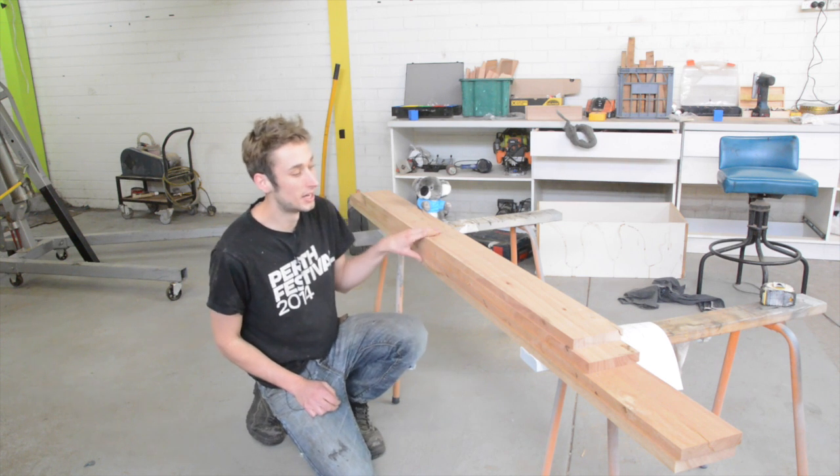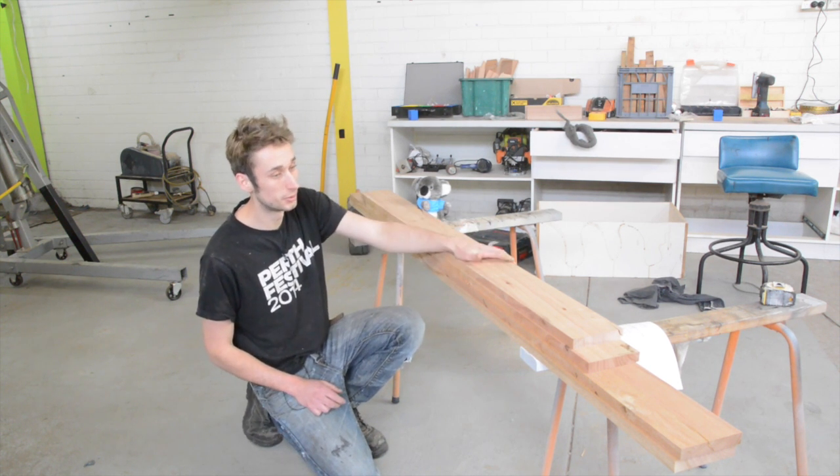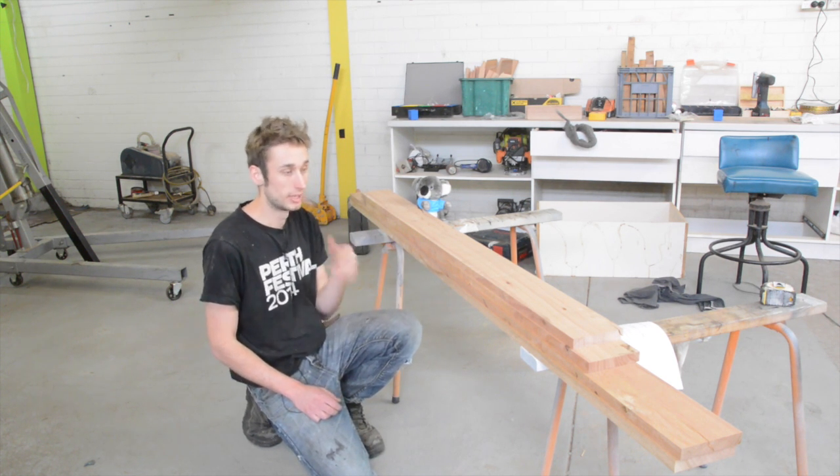This is the material that we milled up in the last video and this is all the stuff we need for the frame. We've got the two short pieces and the two long pieces. When I milled this up I left it a little bit long so I could cut it down to the final size at a later date, and that's what we're going to do now.